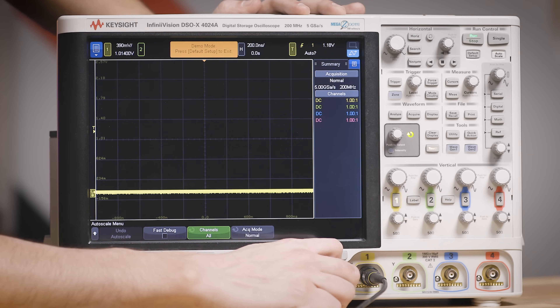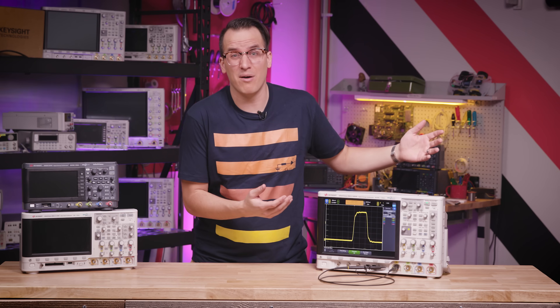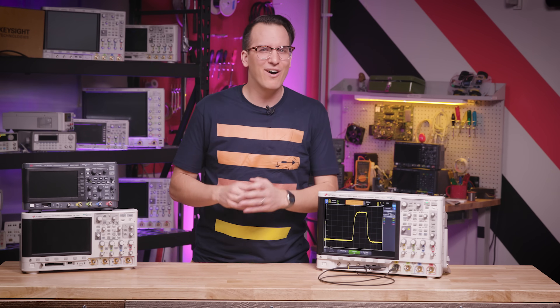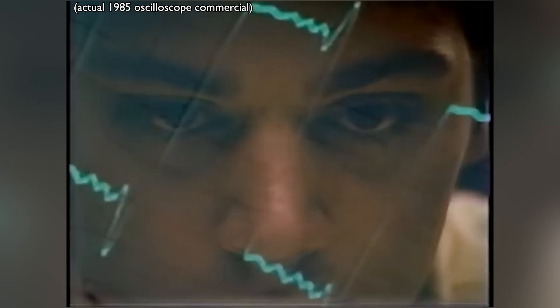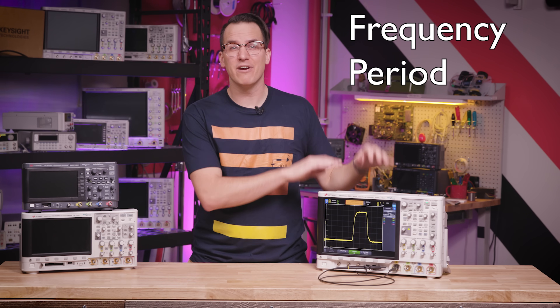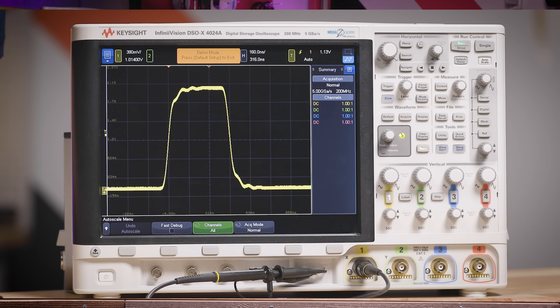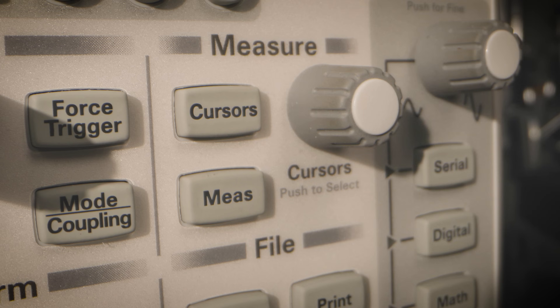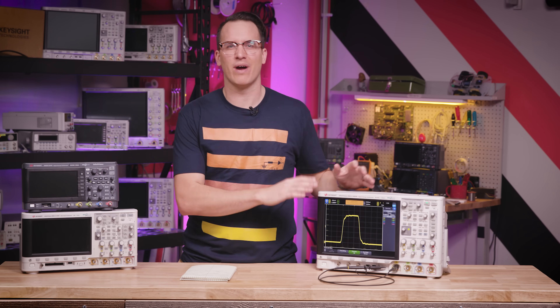Now that our probe is compensated, we can connect to our device. I'm going to use a signal built into the scope. Sometimes all you need is a quick glance at the screen to tell what the problem is or see that everything's working fine. Often though you'll want to make some measurements. You can do that the old-fashioned way by measuring the screen, but it's not very accurate and can take a while. Let's see how long it takes to manually measure frequency, period, peak-to-peak voltage, and RMS voltage. I had to do some math, I had to measure things, and it took this long.